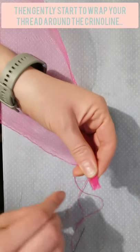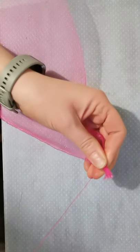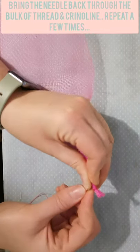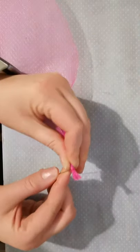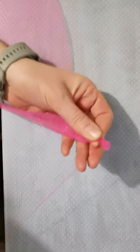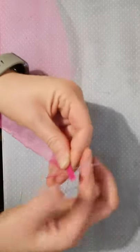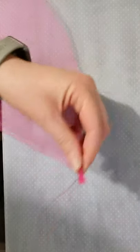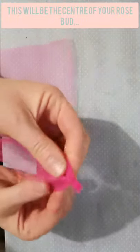At this point I'm going to repeat by wrapping my thread around the end and then bringing the needle back through again. You're creating just like a little kind of stem — a little secure end to start. This will be like the very center of your rosebud. I'm just bringing my thread through and repeating that process, keep on wrapping it around until it feels nice and secure.